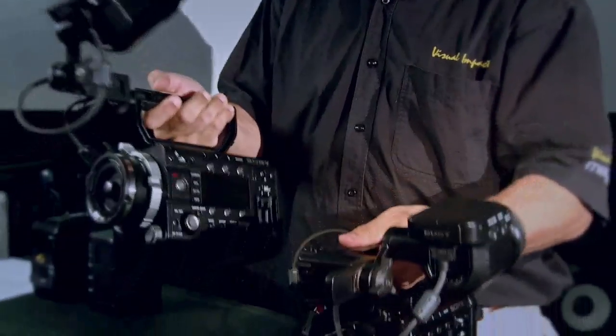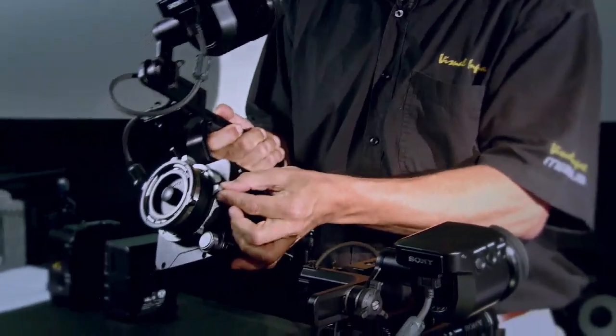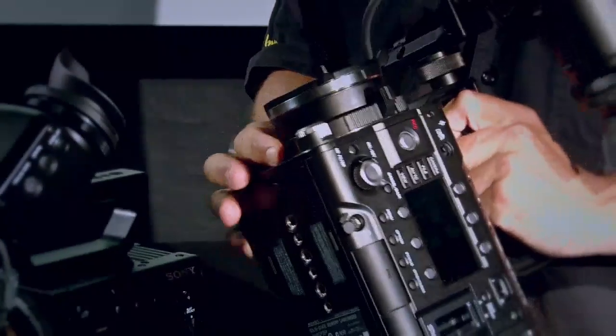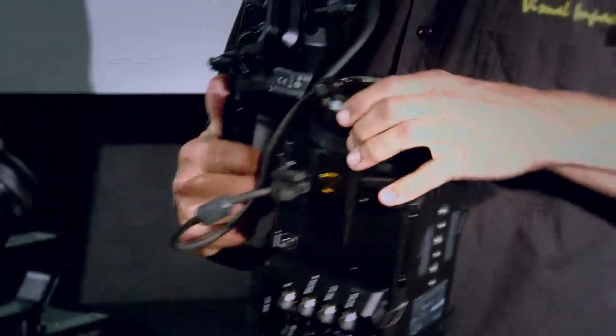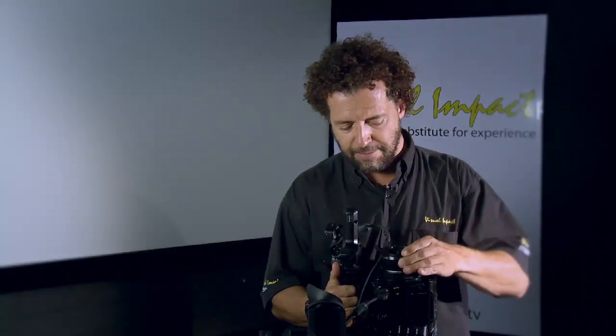When you look at the cameras they look very similar. The only way to distinguish that you're working with an F55 is this very silver-looking lock-off for the lens mount. On the F5 it is a black mount like this. The camera comes with an FZ mount, and then one can obviously put an adapter on to go to PL. The FZ mount is the mount that you have on the F3.